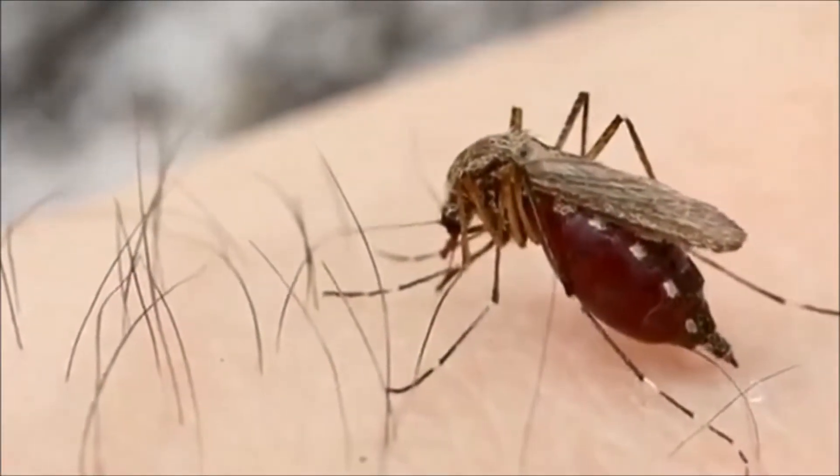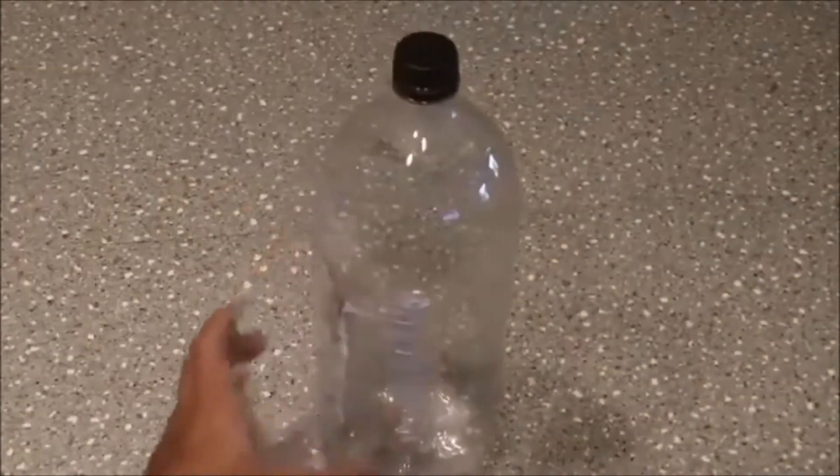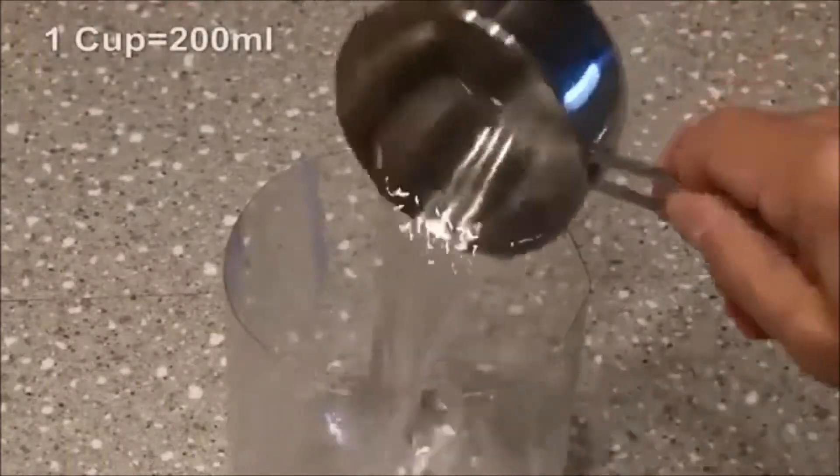So do the mosquitoes. Ouch. Let's capture them with this DIY mosquito trap. Take an empty 2-liter plastic bottle and cut it in half. Then, in the bottom, pour one cup of warm water and mix in a quarter cup of brown sugar.